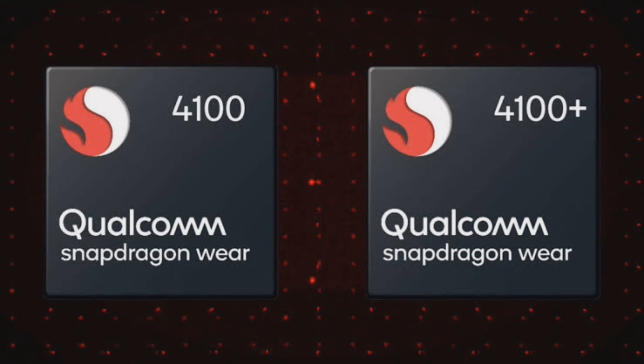The Roam Hero packs a bunch to lure consumers. If the pricing is done on the mark, we could see a lot of users going for it without any second thoughts. What do you guys think?